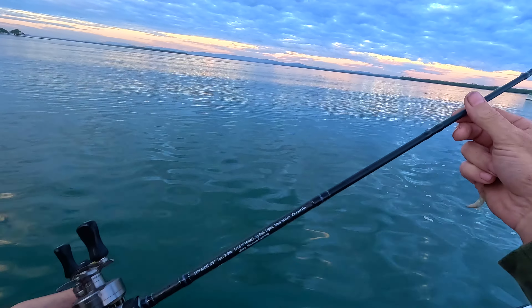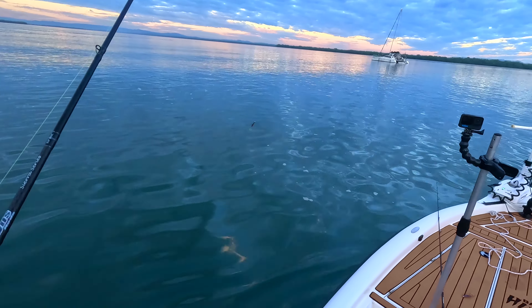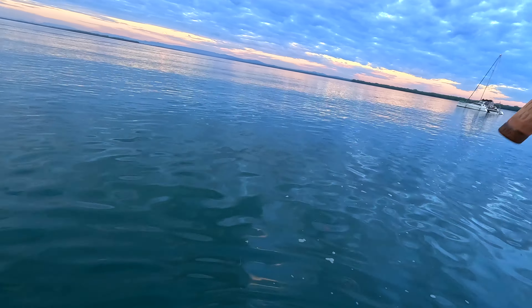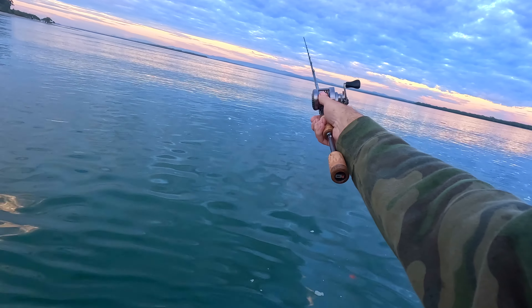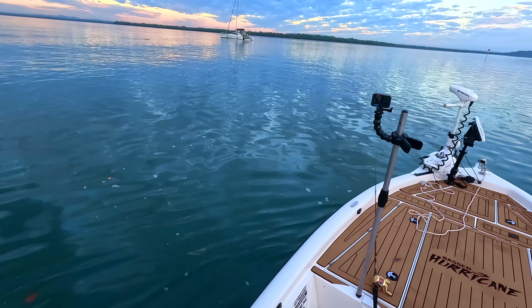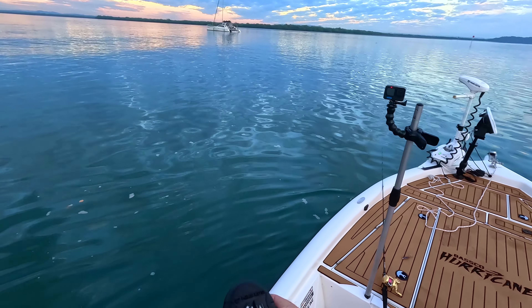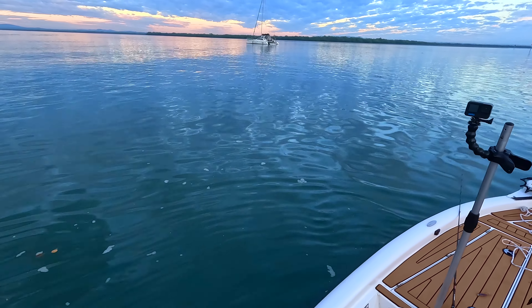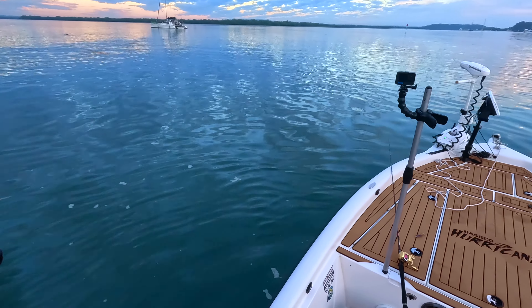The rod is a Dobbins Ultra Finesse — it's a Sierra. Six foot five, pretty short — definitely short for me. It's a 2 to 8 pound, so ultralight. Most people know I love my bait cast gear, and this is as light as it gets with bait cast gear. A bit of fun when you know there's no sharks around.